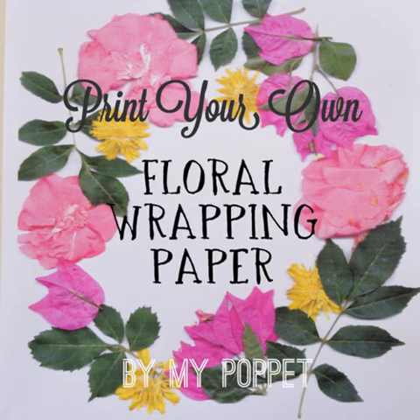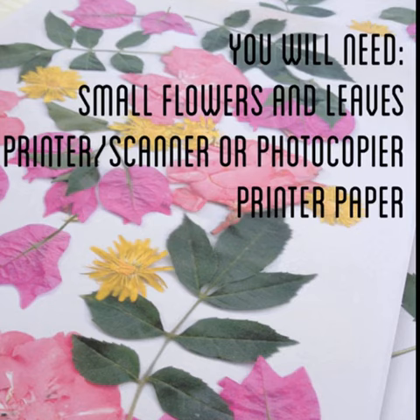Hi, today I'm going to show you how to make your own floral wrapping paper. You will need some small flowers and leaves, a printer with a scanner or photocopier, and some paper.